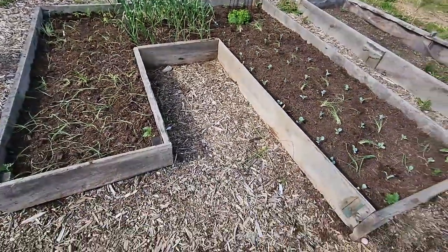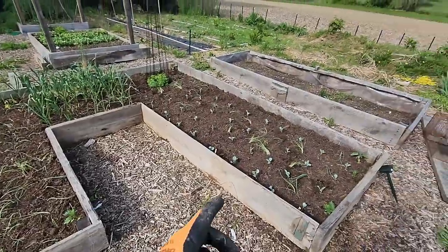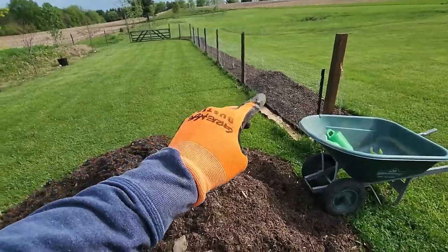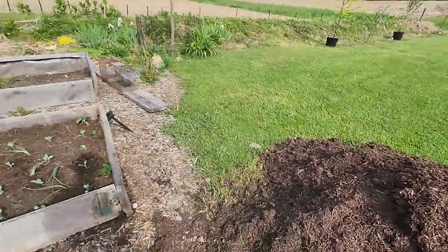The jay bed is named that because it's shaped like a jay. That's the straight bed. I'm working on moving the straight bed over to this area, and then I can fill it up with this pile of compost I have and get that planted out as well.